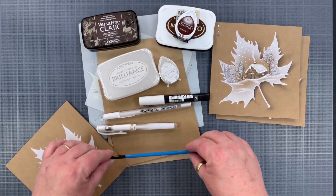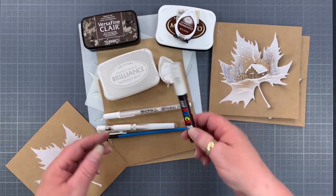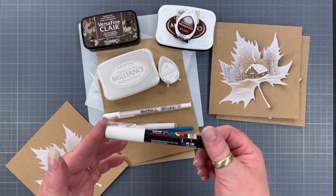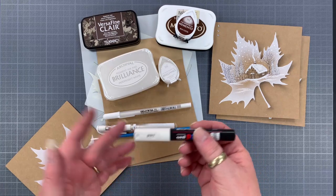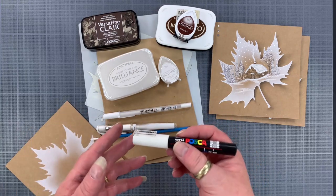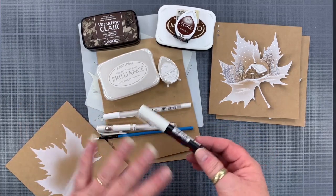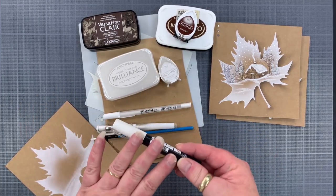The other pen I use a lot is the Posca pen. Not only does it write very fine, but you can also do fantastic splatter effects with it very easily. We'll be using that one as well.